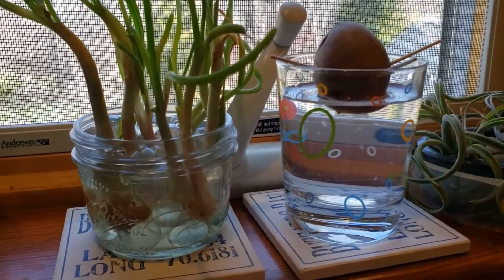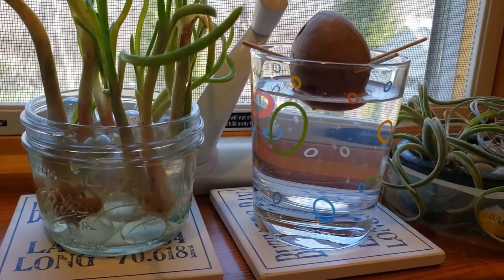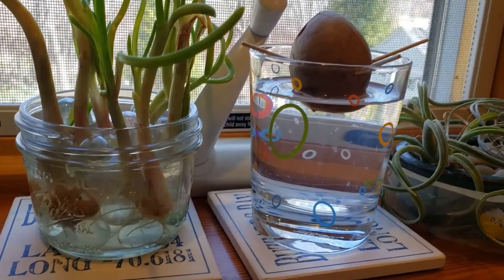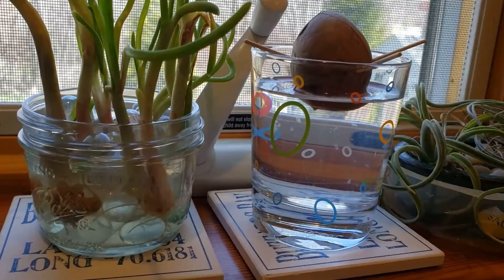The latest addition is an avocado seed that we put toothpicks in to keep it in the water but not bobbing up and down. We'll see what happens with that — it could take a few weeks to get some roots going with the avocado.